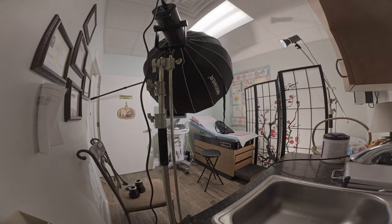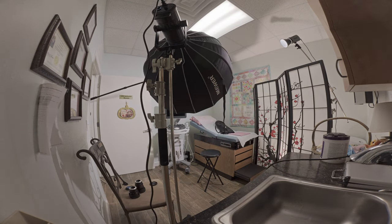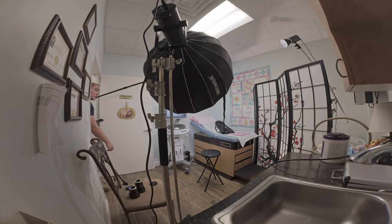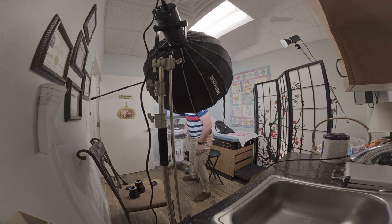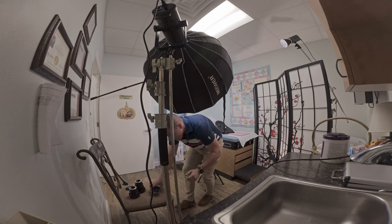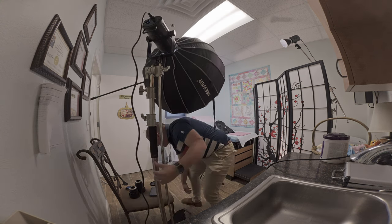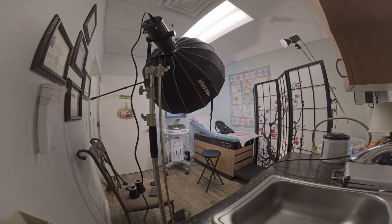I'm visiting with the client. We're about ready to bring someone in to actually see what the set looks like, but before I do that, I always like to sit myself down where the person is going to be — to make sure that the lights are not so painfully bright that it's difficult to read the teleprompter. Then I make some final adjustments before we continue with the setup.